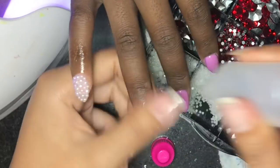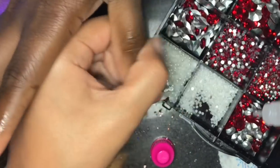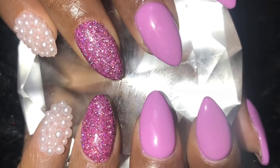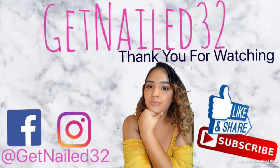Once the nails are cured, I'm going in with this clear pineapple cuticle oil and massaging it on the cuticles. This is the final look — they turned out really pretty, really simple yet very very pretty. I hope you guys enjoyed! Don't forget to like, comment, and subscribe, follow me on Facebook and Instagram at GetnNail32, and I'll see you guys next time.